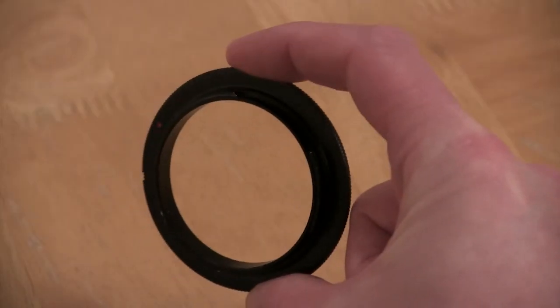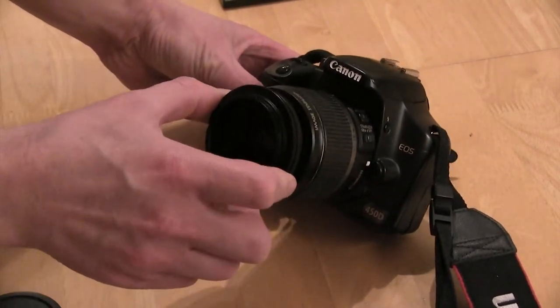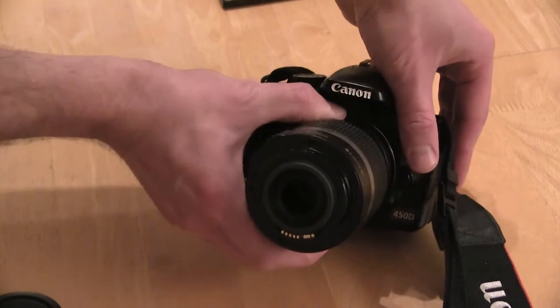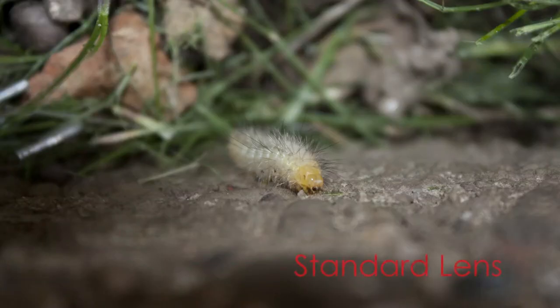And the number 1 spot goes to lens reversal rings, which can be picked up for around £5. These enable us to reverse the lens, allowing us to take extreme macro shots for a fraction of the cost of a good macro lens. They can be tricky to use and none of the automatic functions will work due to the contacts being on the other side of the lens, but with a bit of experimentation they can be a lot of fun to use.